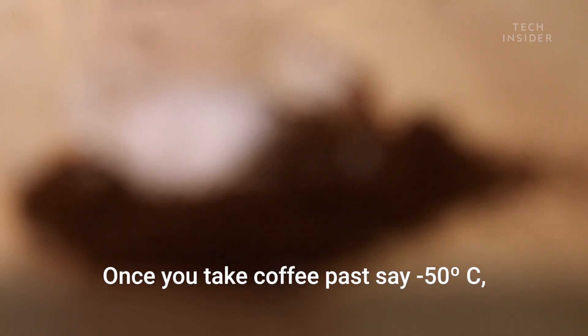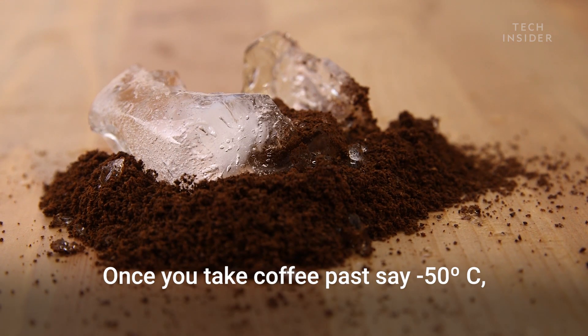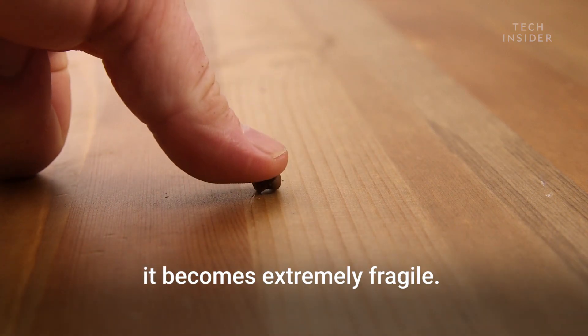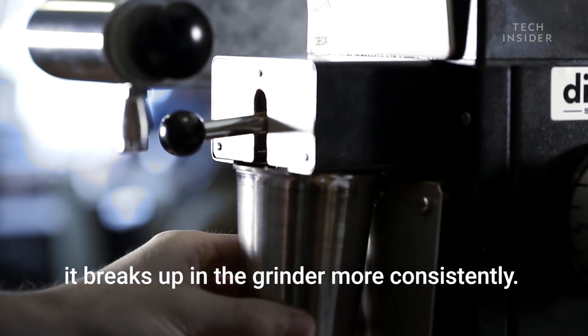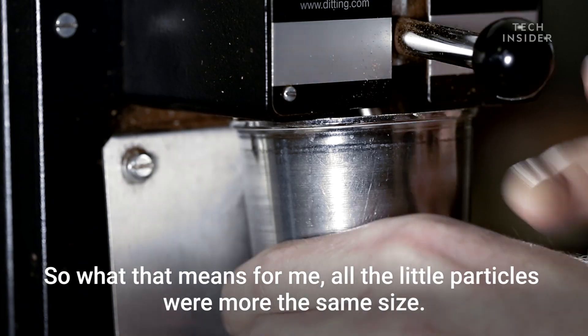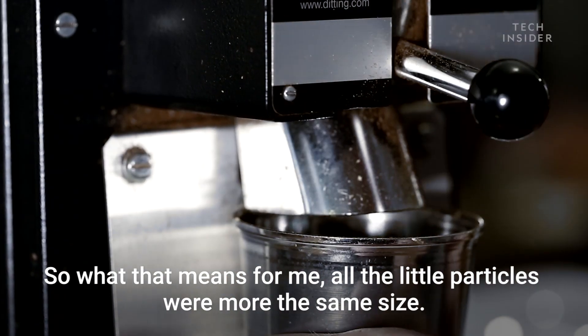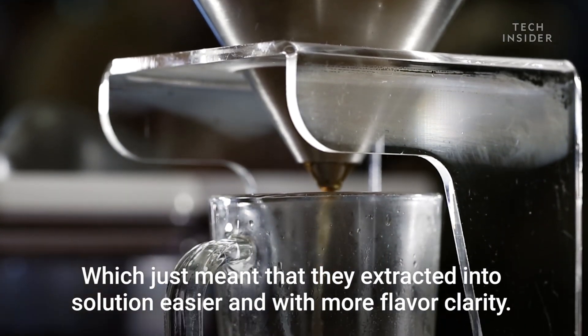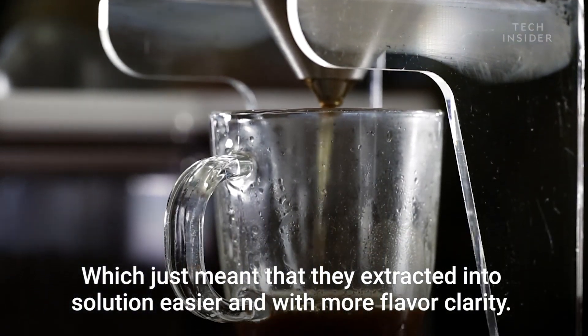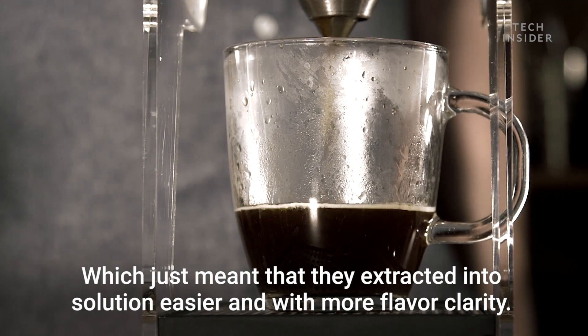Once you take coffee past around negative 50 degrees Celsius, it becomes extremely fragile. And because of this extreme fragility, it breaks up in the grinder more consistently. So what that means is all the little particles were more of the same size, which just meant that they extracted into solution easier and with more flavor clarity.